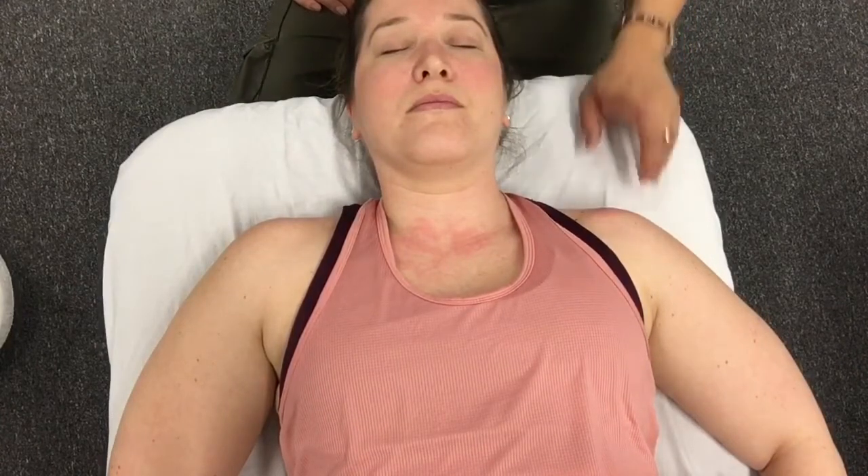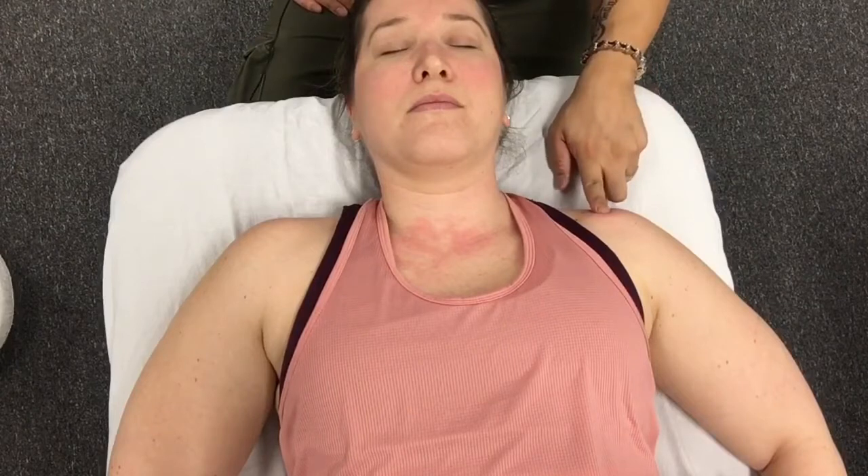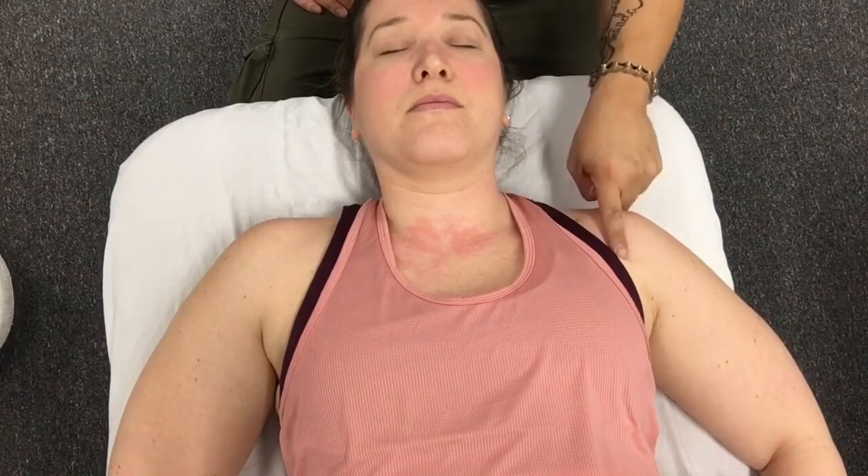Another joint we're going to mobilize is the AC joint. During GH abduction, we're going to have an upward rotation of the scapula, which creates a superior slide of the acromion against the lateral end of the clavicle. You really can't go in and mobilize that acromion superiorly to help with that movement, but what you can do is go to the lateral end of the clavicle and do an inferior mobilization to create that superior glide.